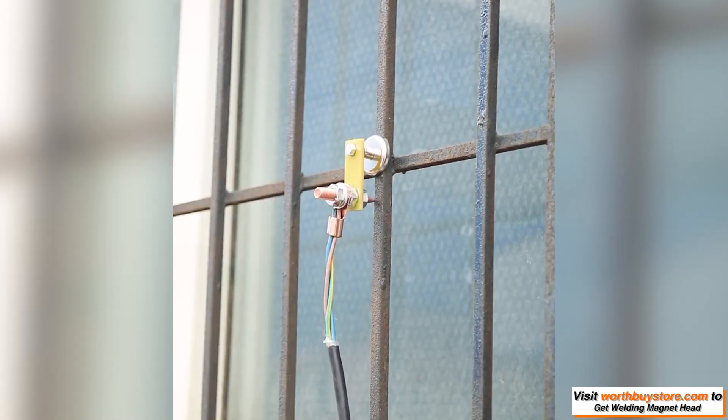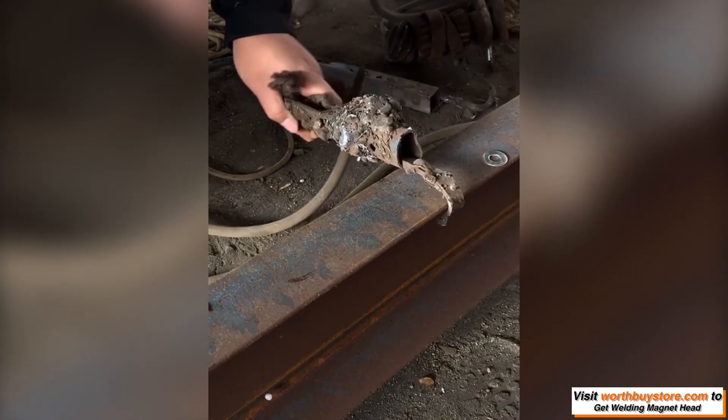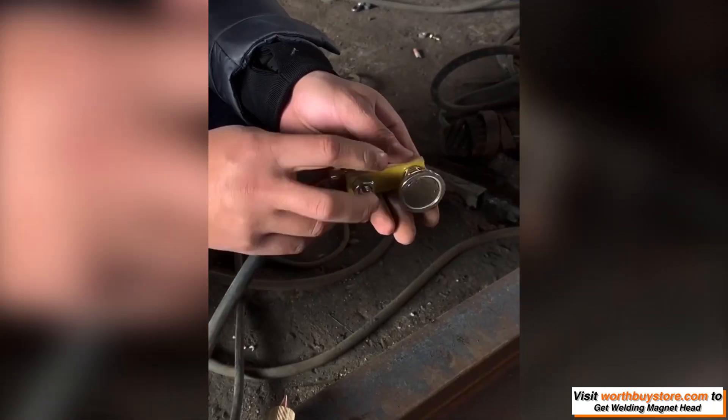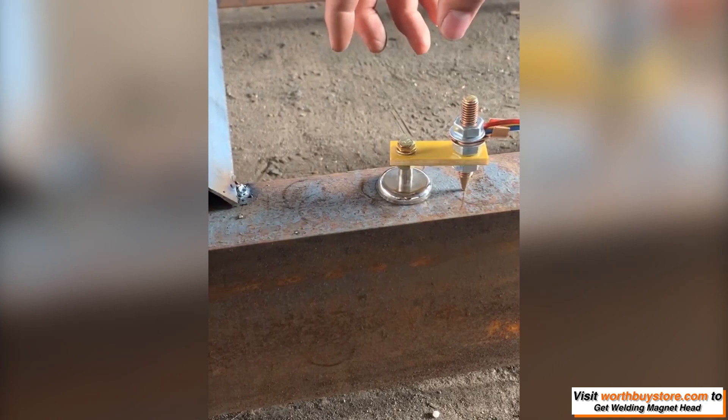This magnetic clamp attaches easily to any smooth metal surface, flat or curved. It holds on tightly without budging easily. Now that you've got this, you won't have to take minutes searching for a good ground or attaching grounding tabs.